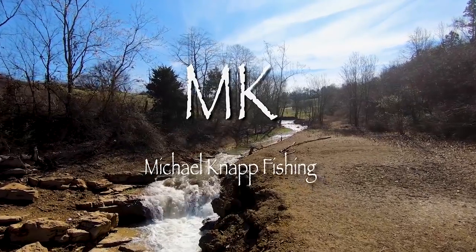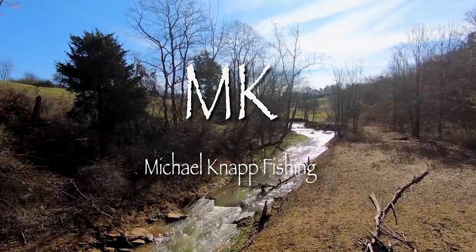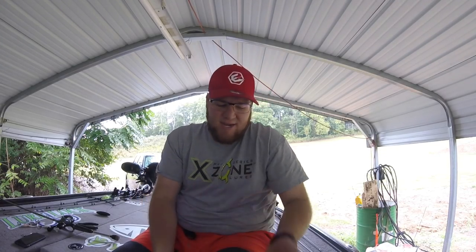All right guys, today we're going to talk about scales. It got brought up back in April when I broke my personal best largemouth on Lake Chickamauga. I had my ConnectScale 3 with me — it was brand new at the time. Not a lot of people had seen it and I got a lot of questions about it. So I wanted to take this opportunity to tell y'all about it and why I choose ConnectScale.